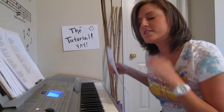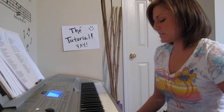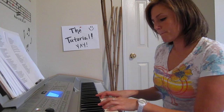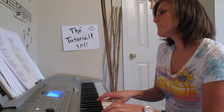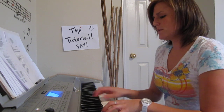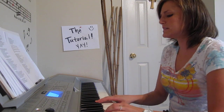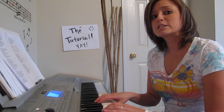Moving on. We just did one of the chorus verses of 'Spending All My Time Loving You' that went like this: Spending all my time loving you, all my time loving you, 25 hours in my day. The next part: